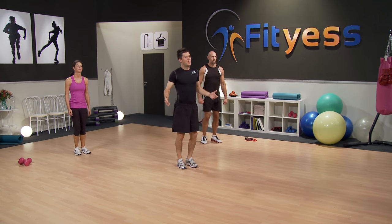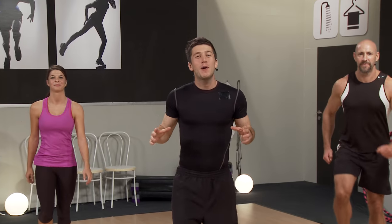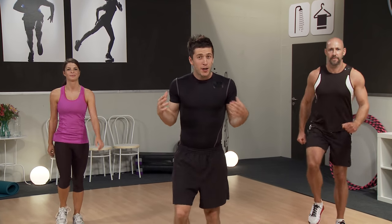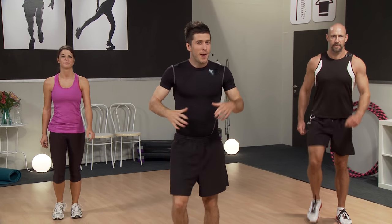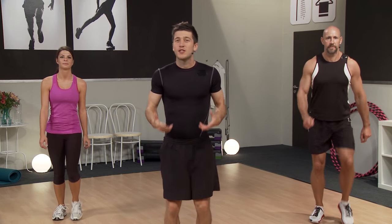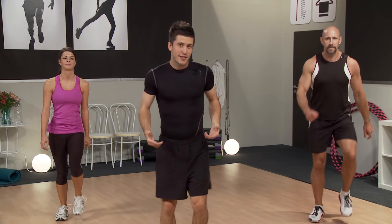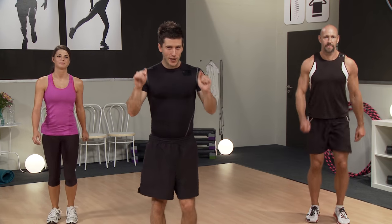Hello, welcome to the session. I'm Richard Paul and it's my honor to have with me Michelle and Patrick. Today we're doing the Turbo Tabata. Now you may have heard of Tabata before. It's an extremely effective way to train which brings about a whole load of great fitness adaptations — things like increased cardio, increased muscular strength, muscular toning, muscular endurance, and also weight loss. So a great way to train, a fantastic session. Let's get into it.